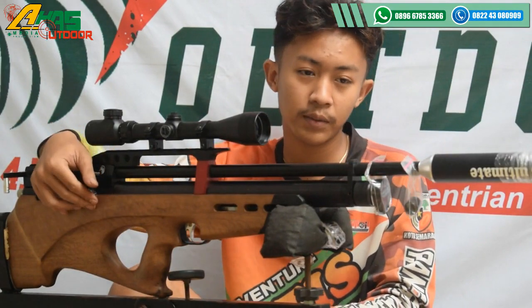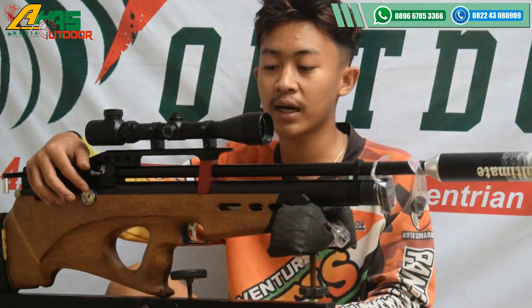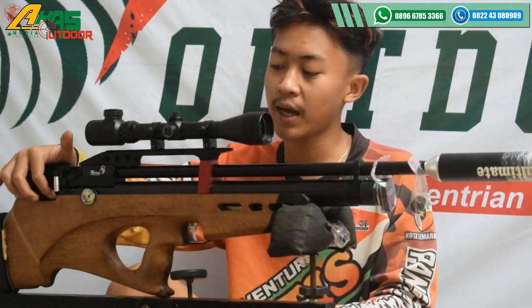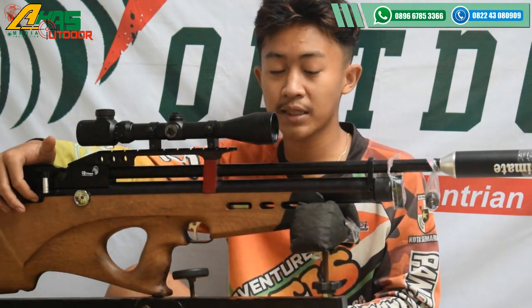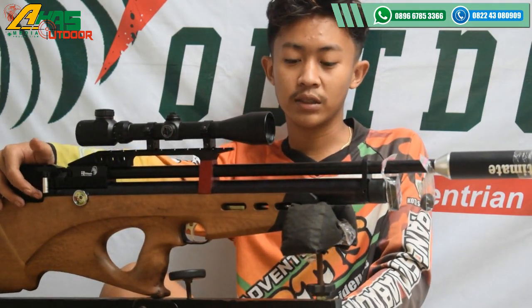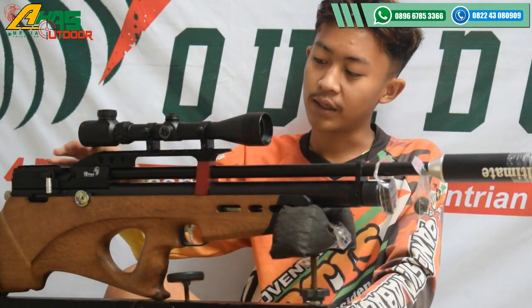Manometer sudah ada di bagian kanan. Manometer ini fungsinya untuk melihat tegangan angin masih berapa. Engsel kongkang di bawah tarikan belum dipasang kawan, nanti dipasang. Engsel kongkang ini fungsinya untuk mengeset kalau tidak jadi menembak.